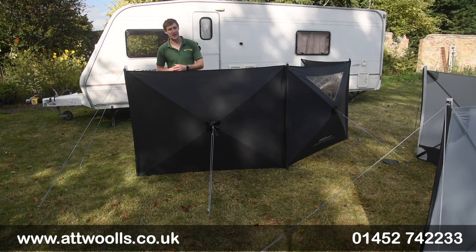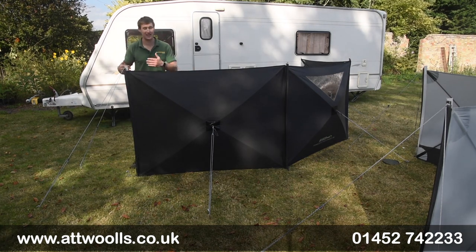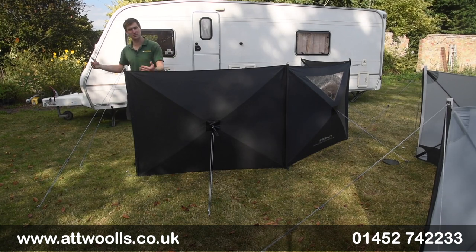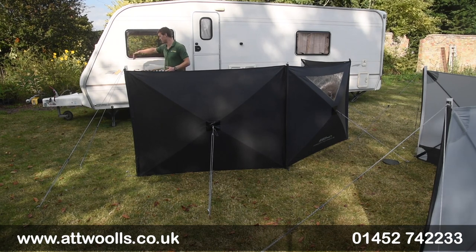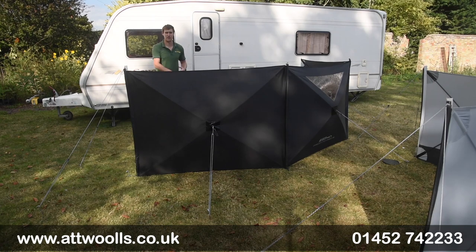If you want to, you can also add additional windbrakes onto it. There's a beading located here — a Keder — so you can actually connect other Pronto windbrakes, or two of these together, if you want to make it bigger. The beading also means you can feed it directly into the caravan rail and really keep that ultimate connection to the caravan, and then come out from there.